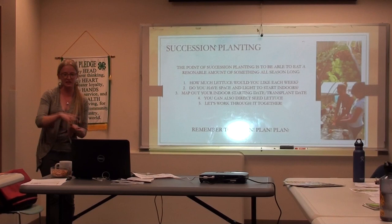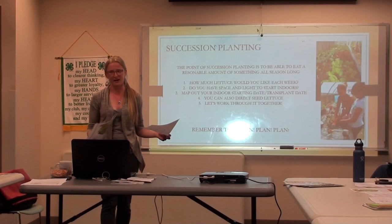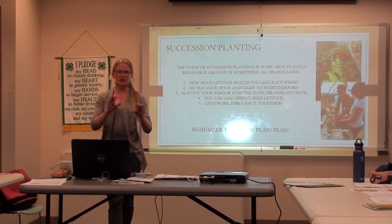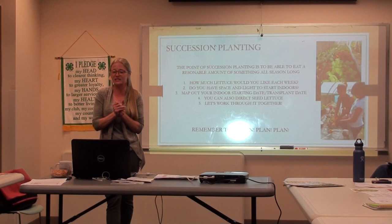If you're going to be working on succession planting, I encourage everyone to at least give it a try. Take this calendar home, or print one off for free, and map it out. Just do some planning — it's a great exercise. Even if it doesn't work out perfectly or you miss some dates, that's when you want to be experimenting and trying these new kinds of things. Don't let anything stand in your way. Does anyone have any succession planting questions?